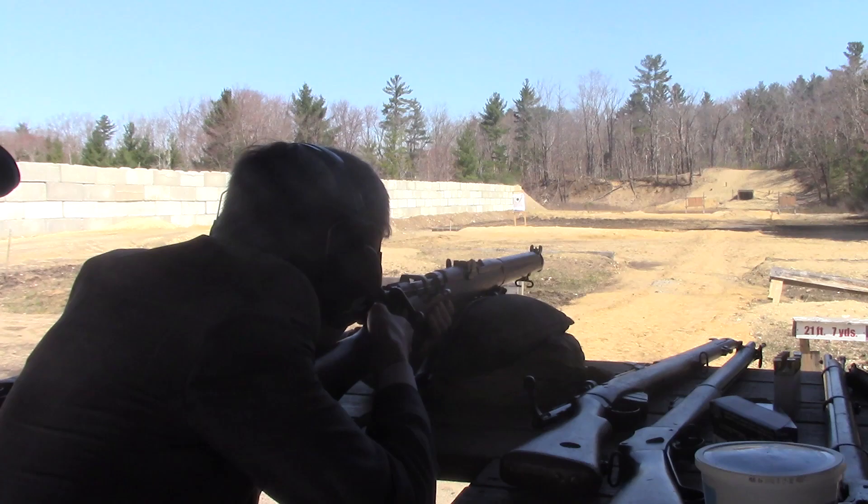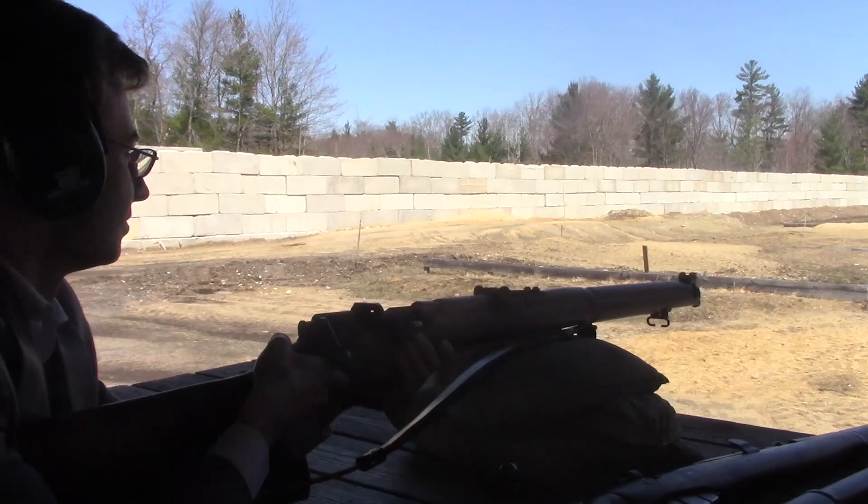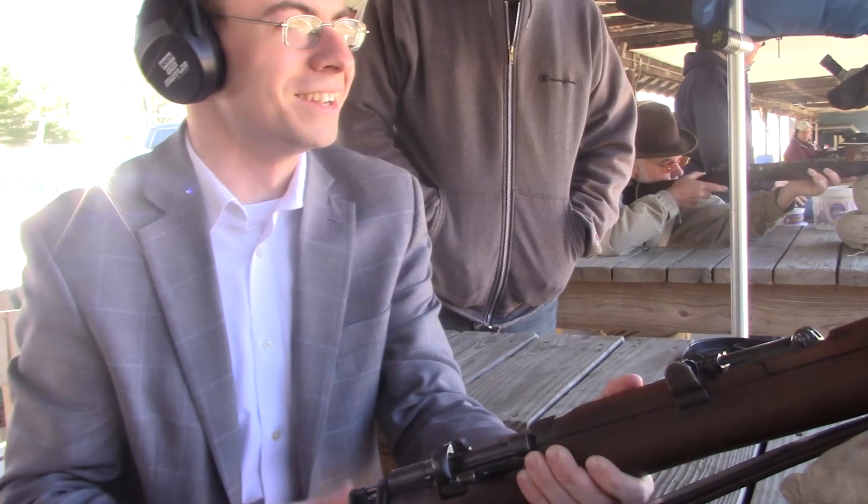The first time I ever fired a non-black powder rifle. Got you at about 3 o'clock, about 6 inches off. Not bad. How does that feel? Good fun, although I'm not used to sitting down.